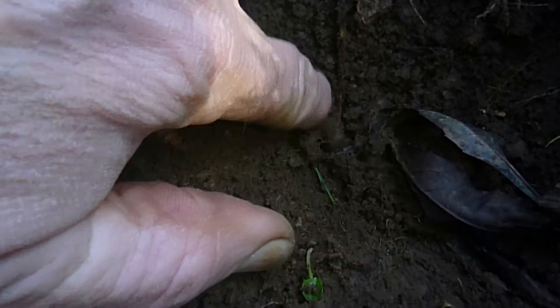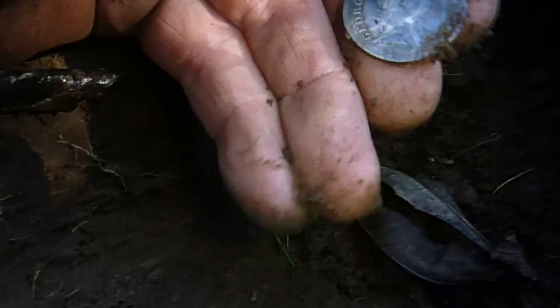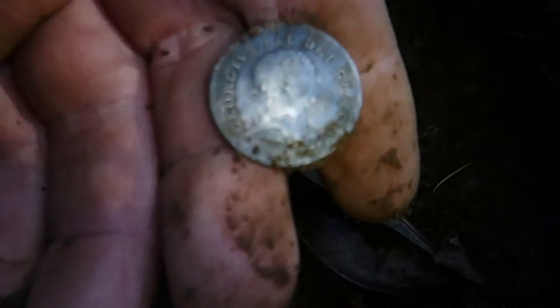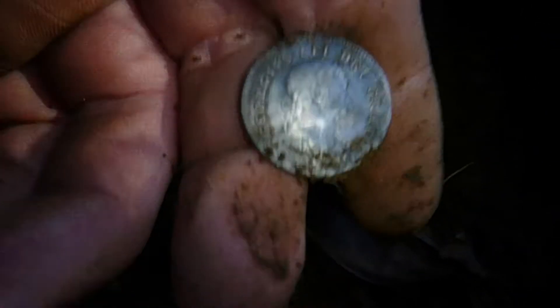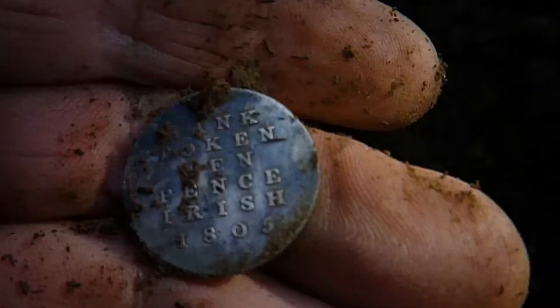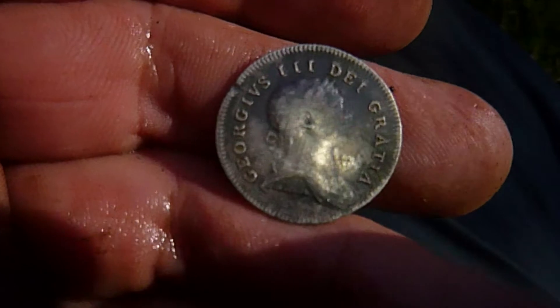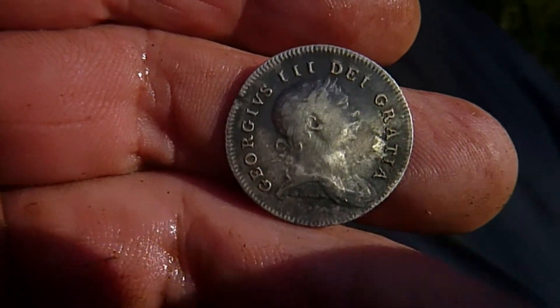This one is good. Next up is this little gem — a coin. It's a George the Third Irish bank token, 1805 I think. I have found a few of these before. That's the ten pence one — I think there's a five pence one as well. Silver. So happy with that one. That would be find of the day — definitely find of the day. In pretty good condition.